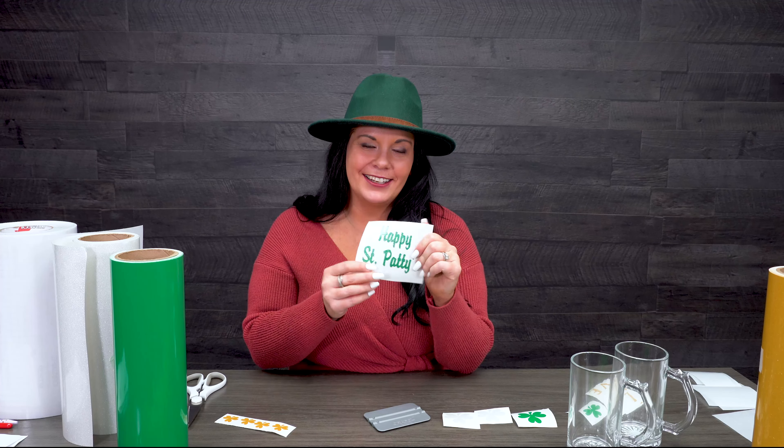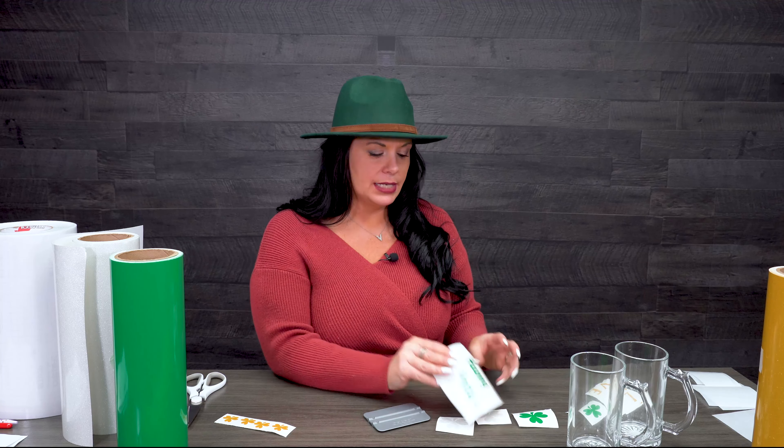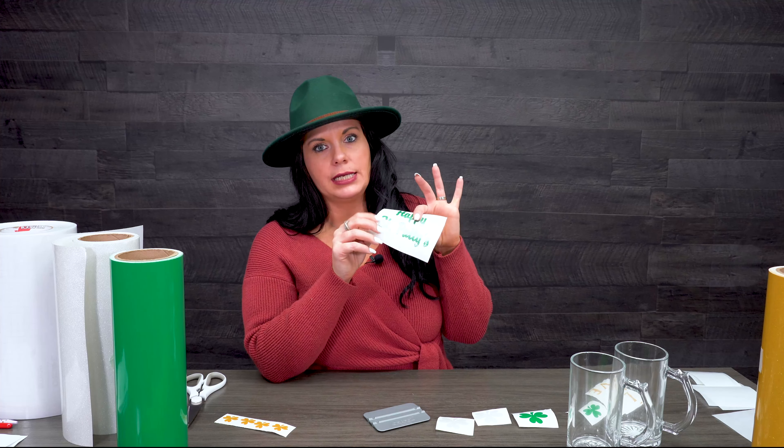I might have ruined a sheet or two figuring it out, so you want to test it first. What I do is line up the edges, use my squeegee, and work it down so it basically laminates over that sheet, and then send it through my cutter. It's already done — I didn't have to do it again for this demonstration, but I'm going to show you both ways.